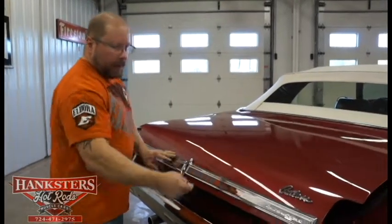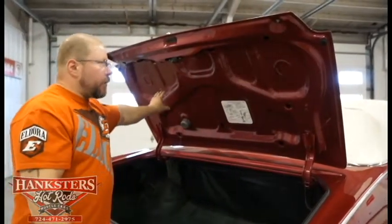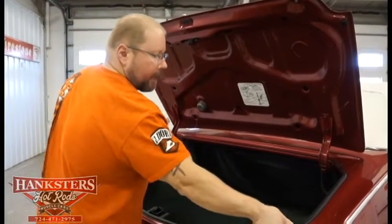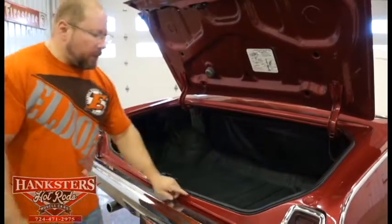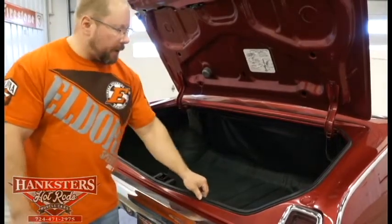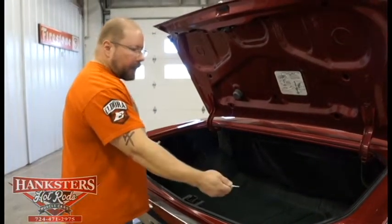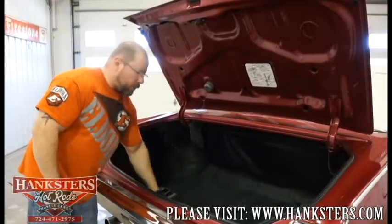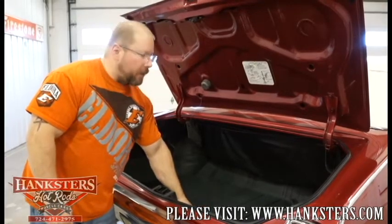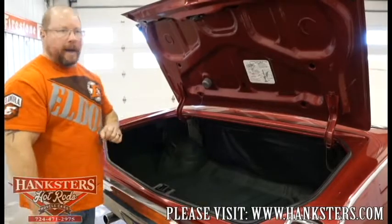Opening the trunk — you can hear it pop so you know the trunk lock works. Inside, you see that same burgundy color on the inside of the trunk lid. All the rubber bump stops are on the trunk lid just like they should be, so it fits down tight without metal-on-metal contact. The weather stripping is in really good shape — looks pretty new, soft, and should seal up without issues. No chunks or tears the whole way around. The trunk floors themselves are solid, one-piece metal, no patching whatsoever. Finished off in black and aqua trunk spatter paint — looks really good. Even the drain plugs are all intact.